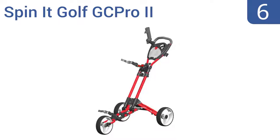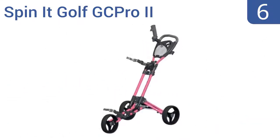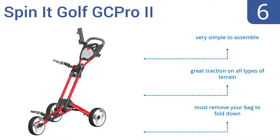Moving up our list to number 6, the Spinit Golf GC Pro 2 offers an impressive high-quality design without the expensive price tag to make life easier. There are cutouts for the legs and foot pedal, so the bag sits nice and flush on the cart. It's very simple to assemble and delivers great traction on all types of terrain. However, you have to remove your bag to fold it down.